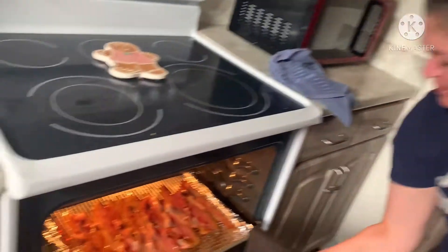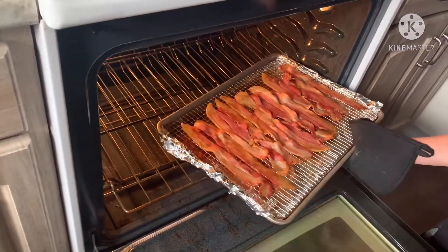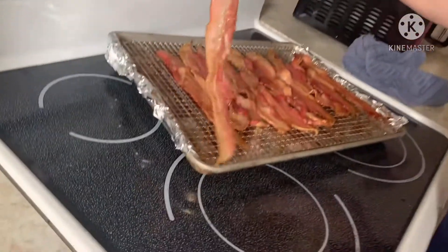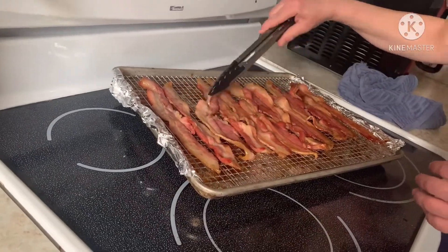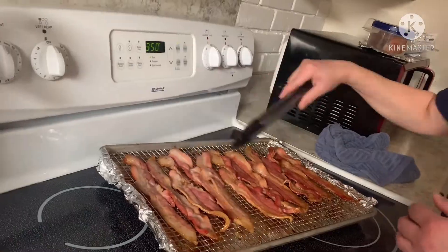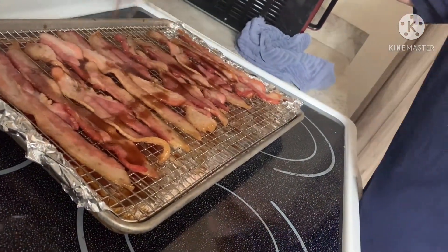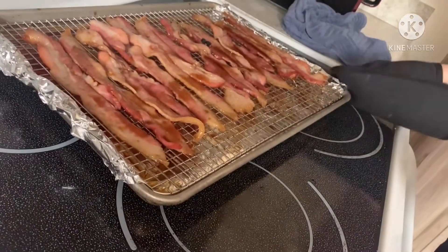My timer just went off. So remember, it's not going to be done. All I'm going to do is take a pair of tongs and flip my bacon. Now that it's flipped, I'm just going to do a drizzle. Now it's going to go back in the oven for about another 17 minutes.